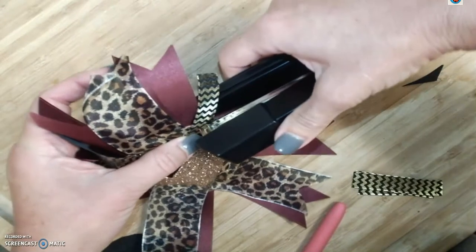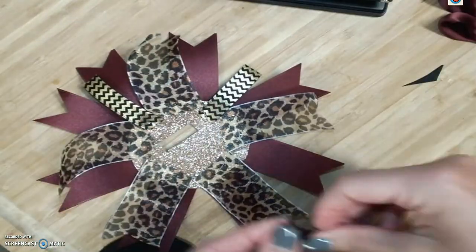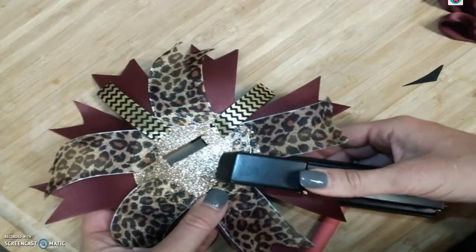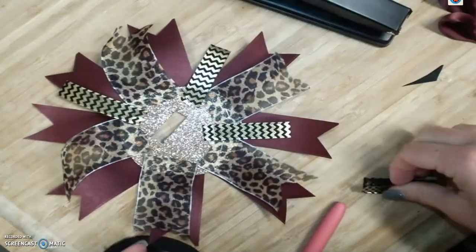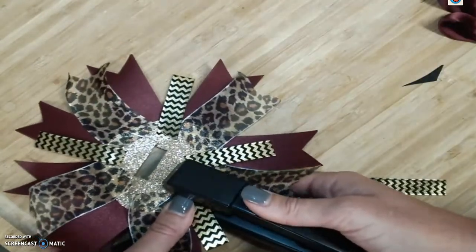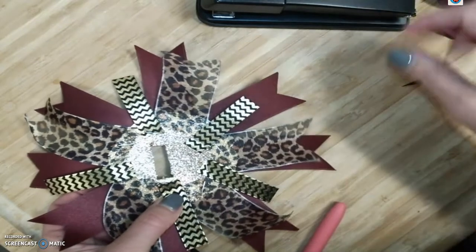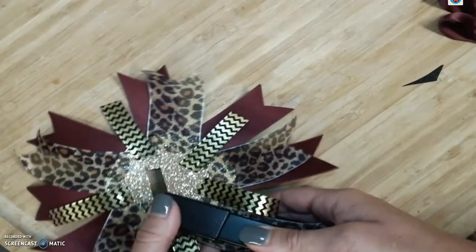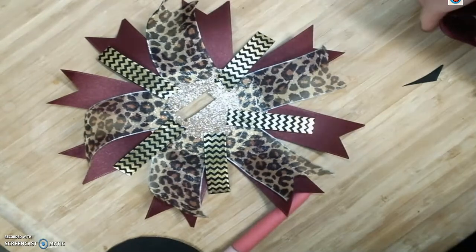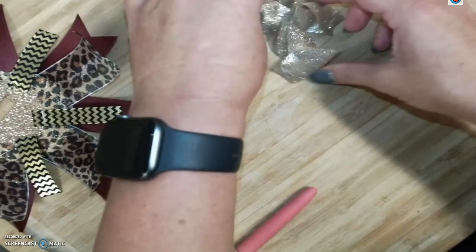I did not notch these edges — I just like the flat edge on the chevron piece. You can do whatever you like. Now we're going to add these petal pieces. I went ahead and curled my petal pieces already just to save some time.